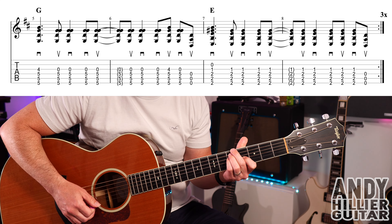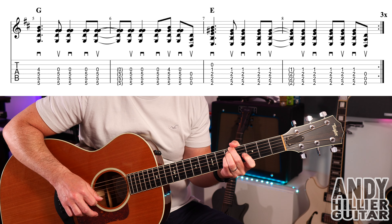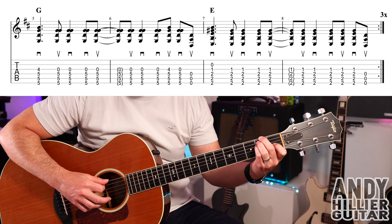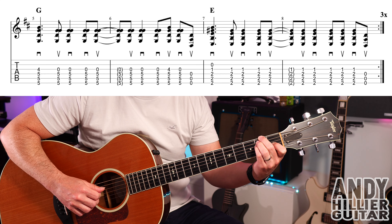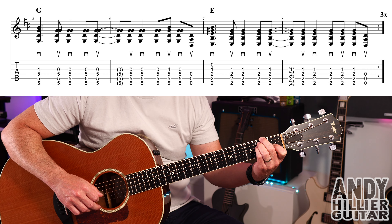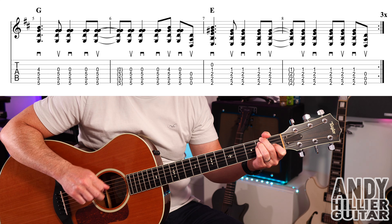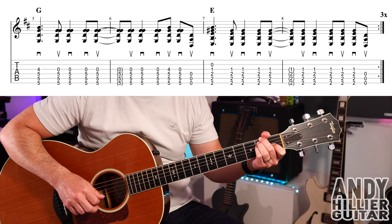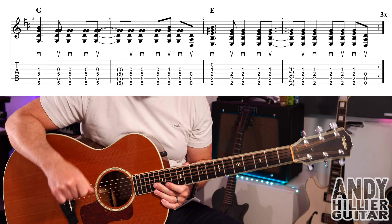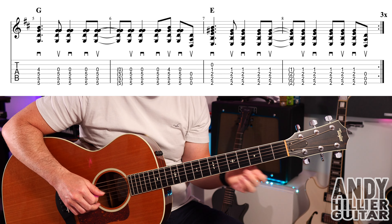Bars 5 and 6 are the G chord section. Then we take that same shape and move it down to the second fret in bar 7: E2, A2, D2, and G1. Play all the way down to the B string on the first hit, then hit the top three or four strings and go up, down, down, up, up, down, down, up, down, up. On that last hit you're taking your fingers off and just playing the open top three strings. The whole of that line from bar 5 onwards goes together.